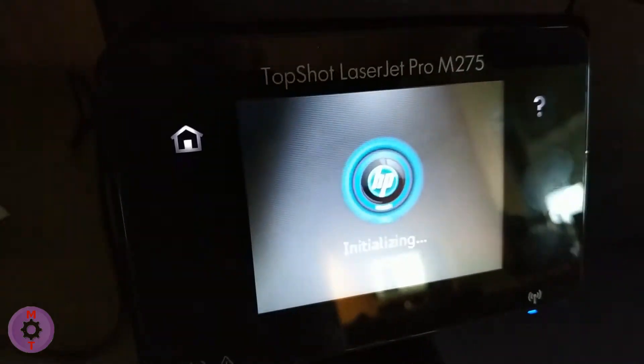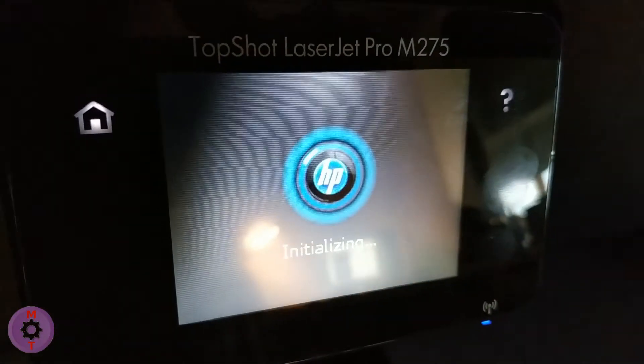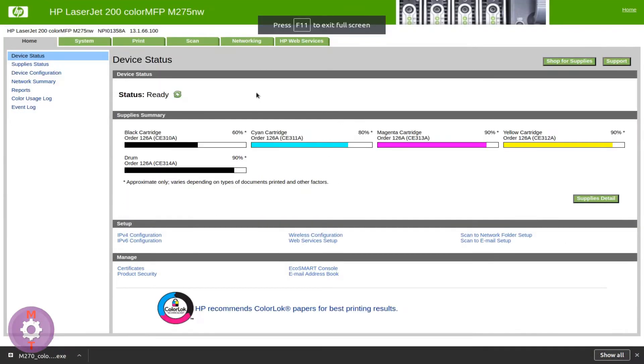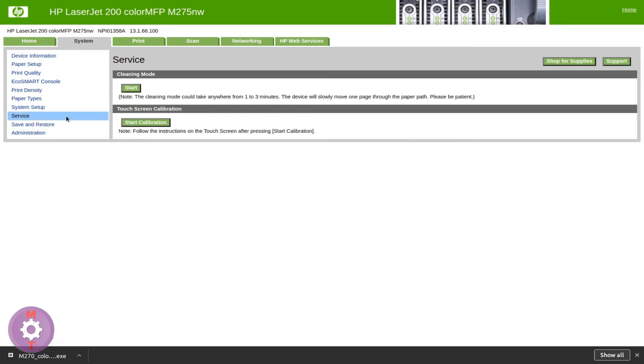After the firmware installs, we are in no hurry to rejoice. You need to go to the web interface of the printer. There you need to activate the touchscreen calibration. Only when you do that will the printer become fully operational — the screen will work completely and everything will function as before.